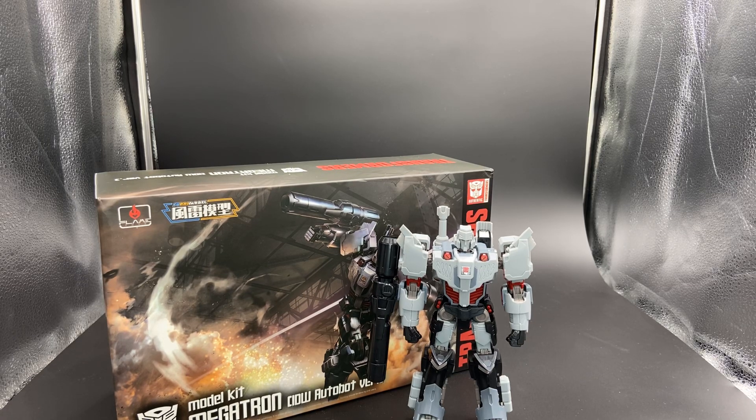Hey, what's going on everybody? Nemesisprime85 coming at you with another video, and today we're going to be taking a look at the Flametoys Furai model IDW Autobot Megatron.